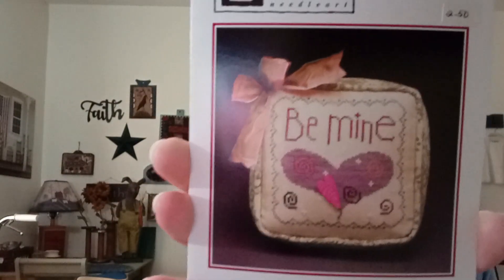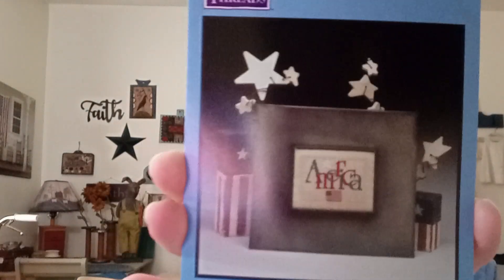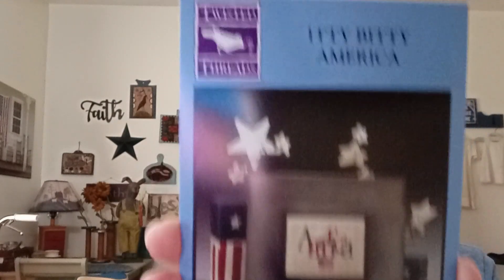I think they call that a mattress pin keep — that's kind of what it looks like. It's like that thick and square — 71 by 71. And this one says 'America.' I think I will be making this one and then sharing it afterwards. That is Twisted Threads Itty Bitty America.